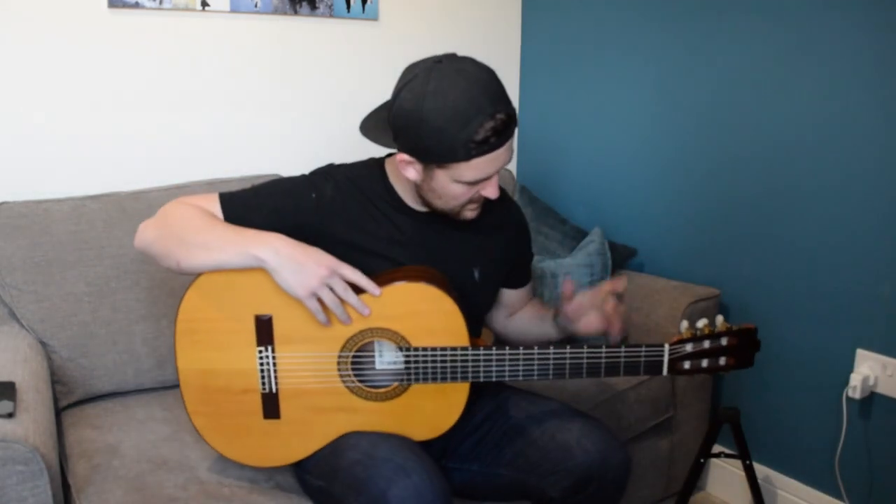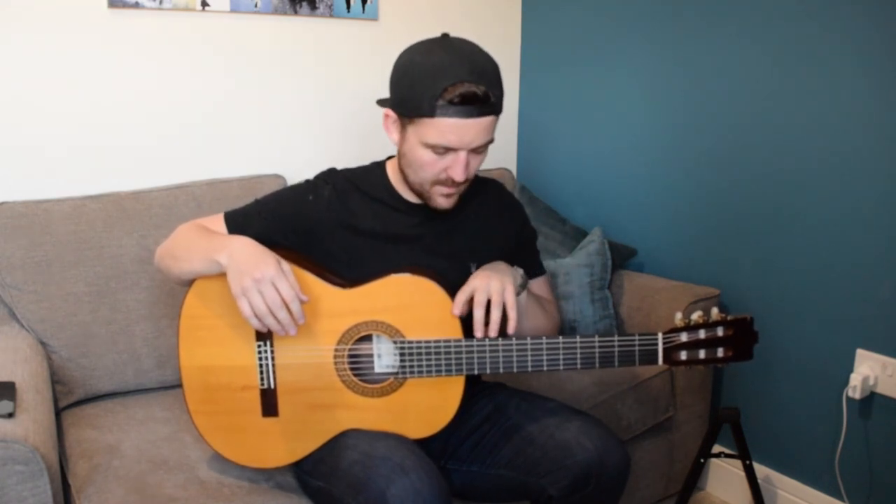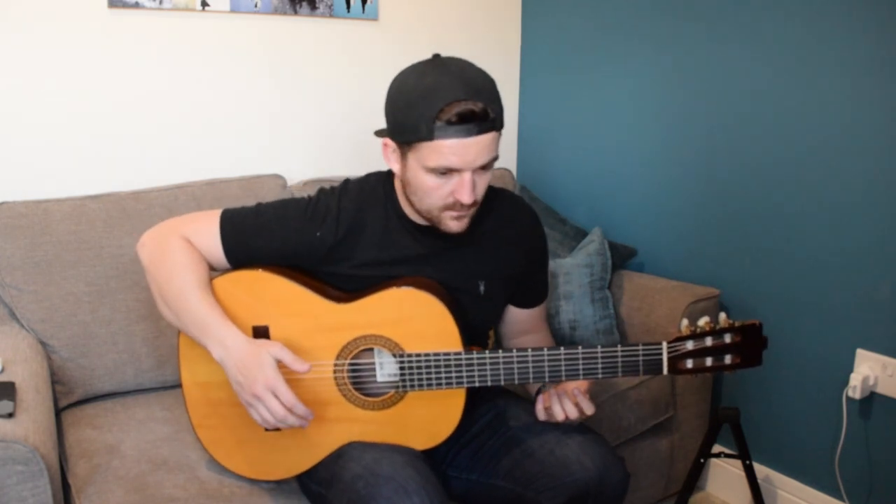So here she is — she has a new nut, new saddle, and new strings. The action is slightly higher than it was, and I'm noticing it more than I expected based on the saddle, so next time I restring I'll probably sand the saddle down some more. Now that I've done this I have the confidence to do a bit more DIY guitar work. I've had a little play and so far I can't hear the difference between the old and new, but I'm really happy I did this experiment and would encourage others to have a go.